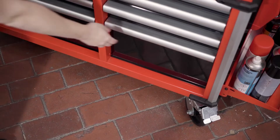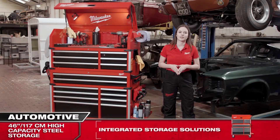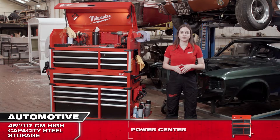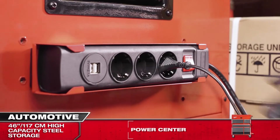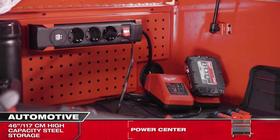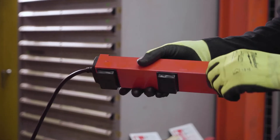The bottom drawer features a power tool organizer for neatly storing drill and impact drivers, impact wrenches and batteries. There are two power boards included — one in the top chest and the other on the cabinet — allowing you to charge battery packs, tools or any other electronic equipment directly on the cabinet. They are magnetic so you can mount them anywhere you like.